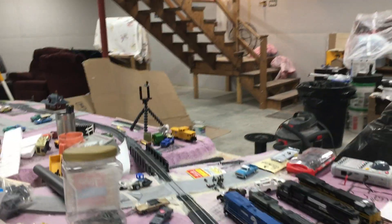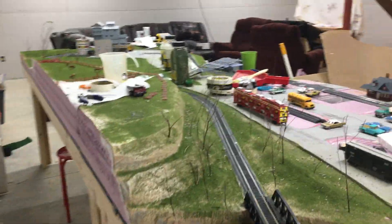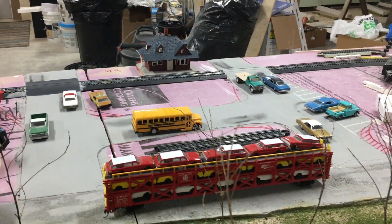This is going to be the first layout update video that I've made. Recently I've been working on the town section on my layout.